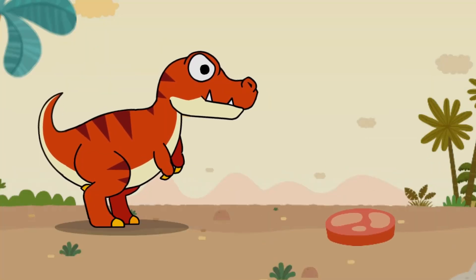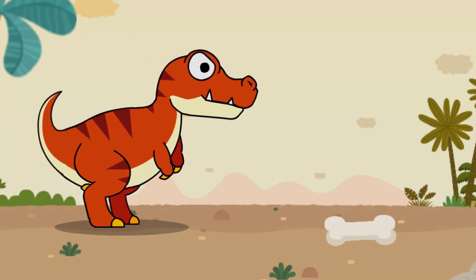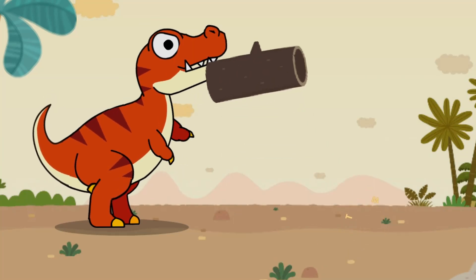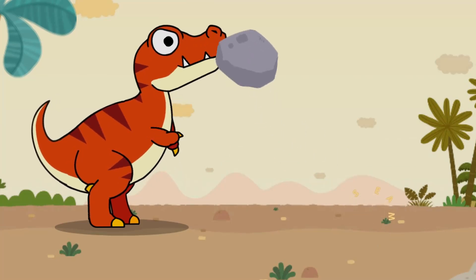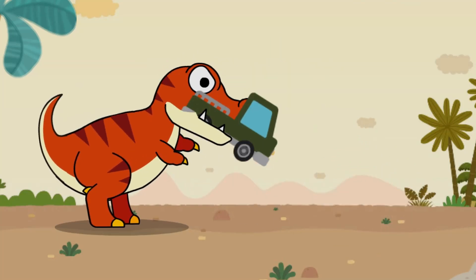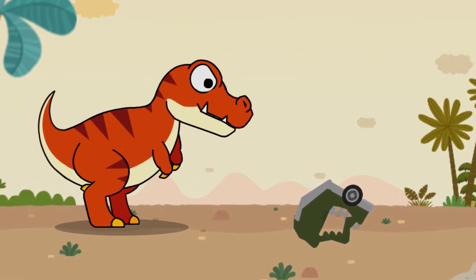Drag food and objects to Tyrannosaurus rex to see whether it can break them. Meat is no problem. It easily crushes a big bone, chews off a branch, and a large rock is just a piece of cake. Tyrannosaurus rex has a bite force of up to 10 tons and can even break a car!